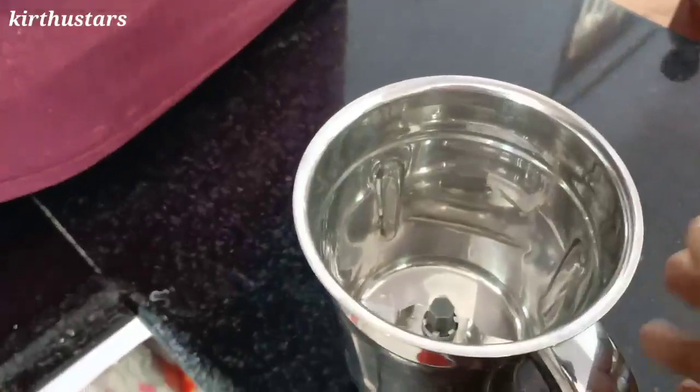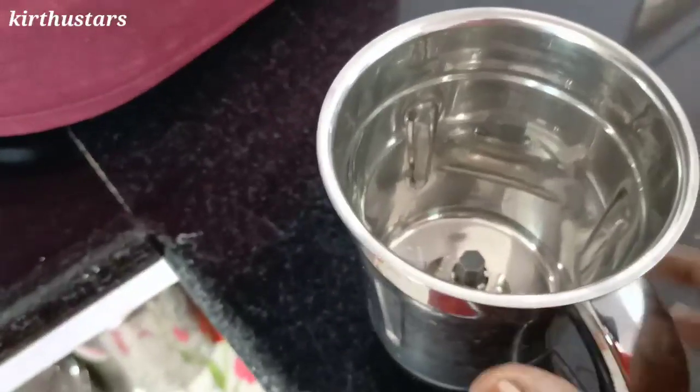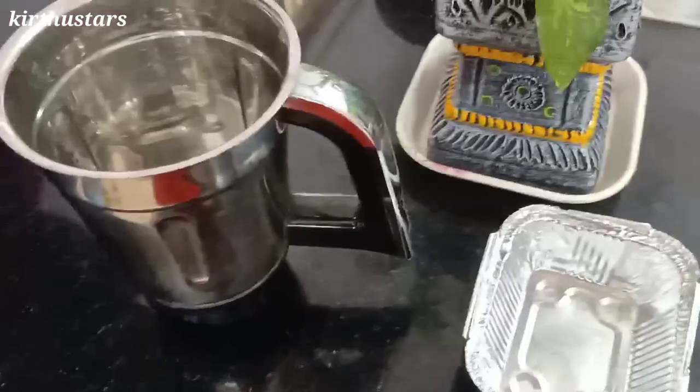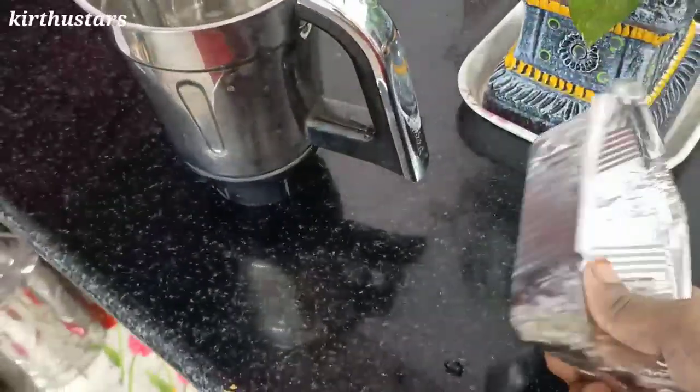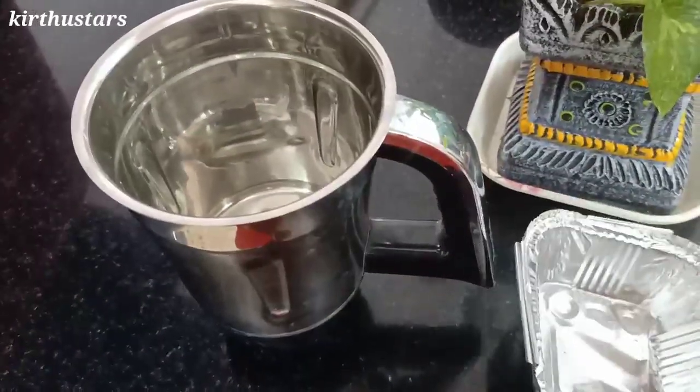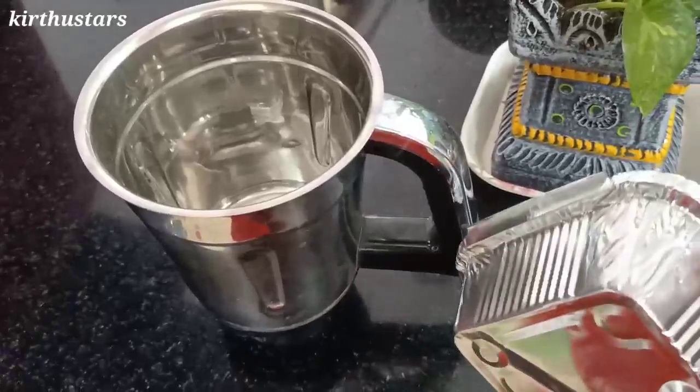The first method is to use aluminum foil paper. We will cut the aluminum foil paper and run the pulse so the blade will become sharp.